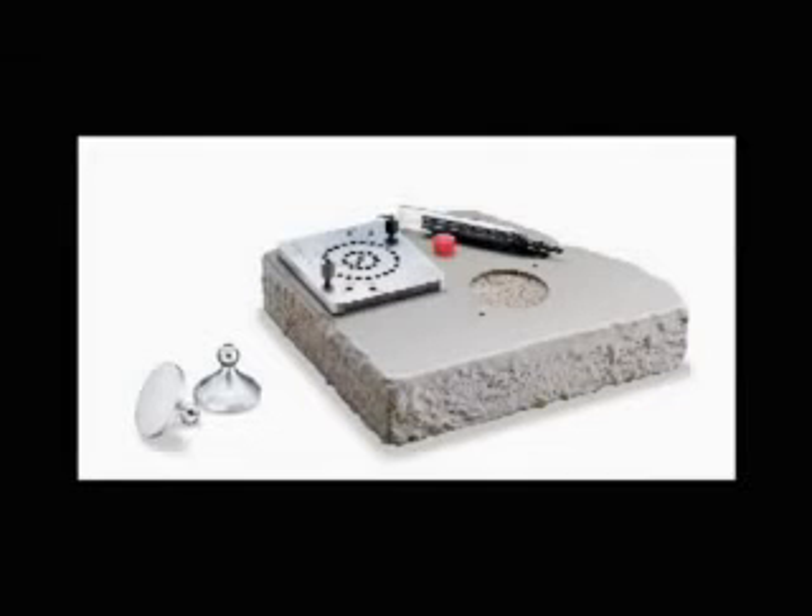For testing thick coatings with a 50 mm dolly, an optional drilling template may be preferred to a cutting tool. The final step is the performance of the pull-off test.